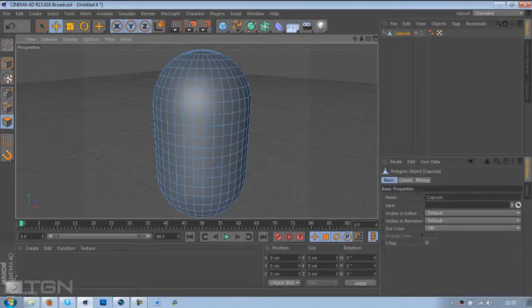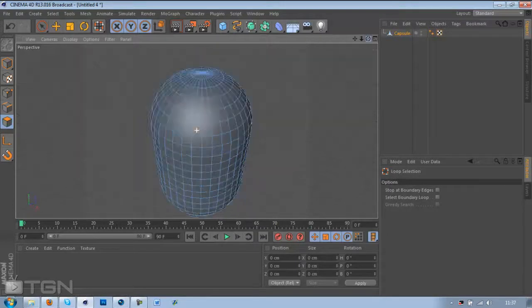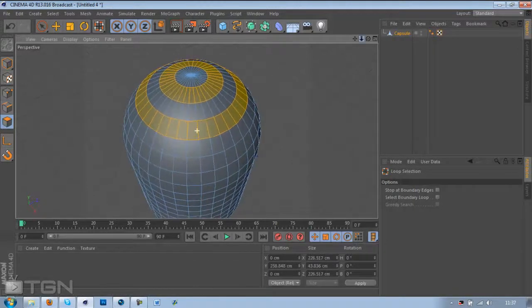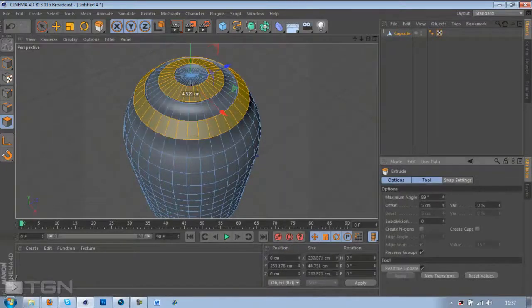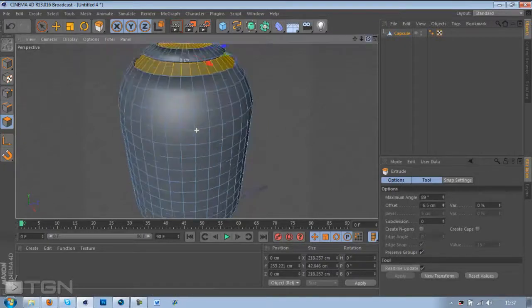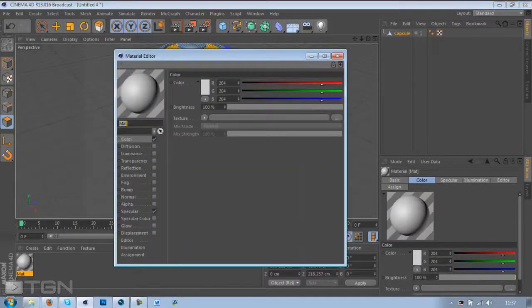Hit C on your keyboard to make it editable, click loop selection, then go to the top — click here, leave this gap, click there while holding down Shift so it highlights both at the same time. Hit Extrude, go to Apply, put the offset down to about 6.5.